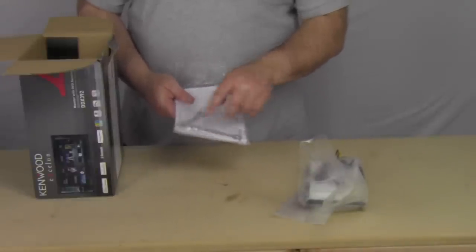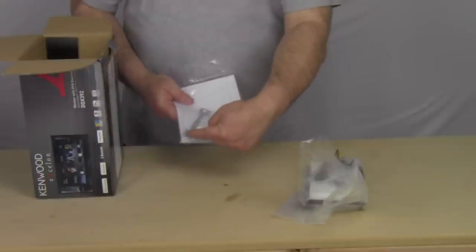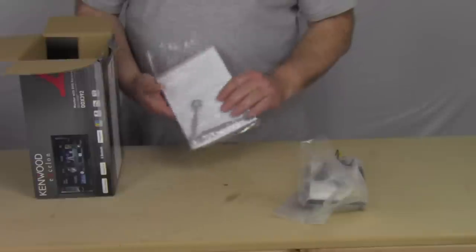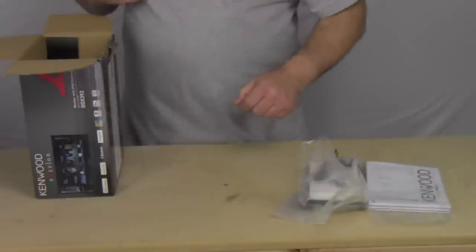On the other side of the package, we've got your CD keys and all the installation screws that you need to screw it to an install kit or something.